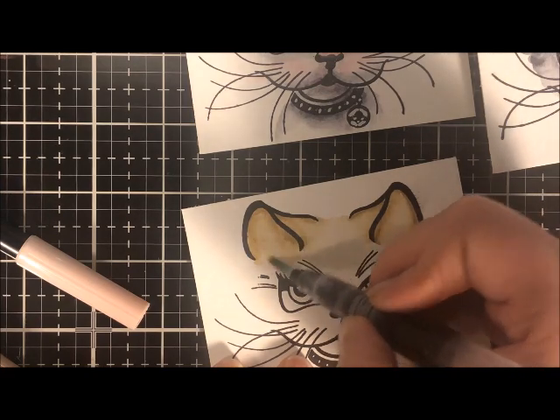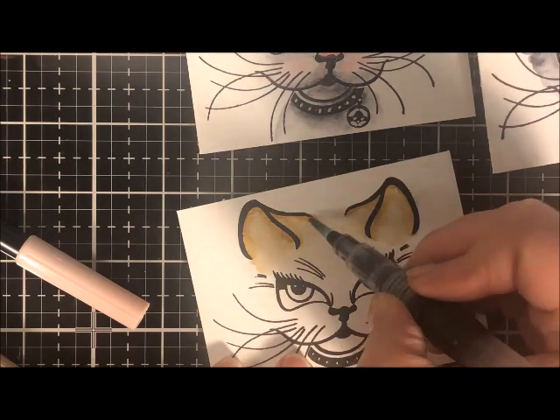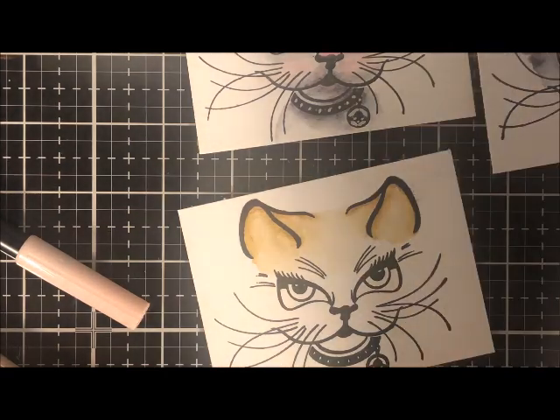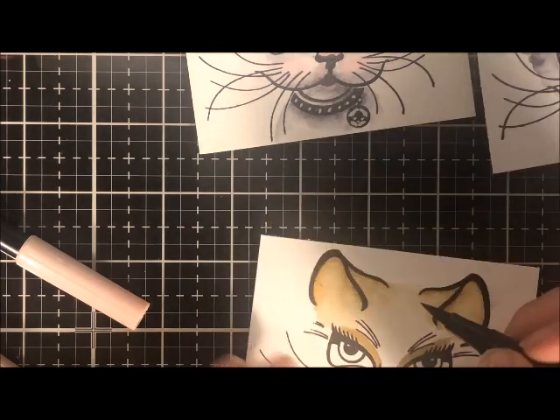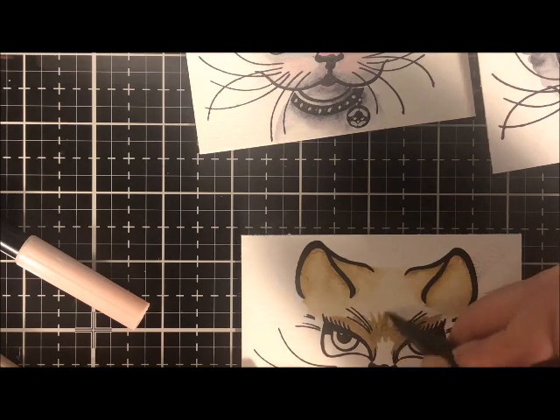Then you're going to use a water brush. If you don't have a water brush, you can use a regular paint brush and just keep the bristles wet. I do like a water brush because you get the water right there in the barrel and just squeeze it whenever you need more. Then you just rub the water over the top of where you colored and blend that color out.